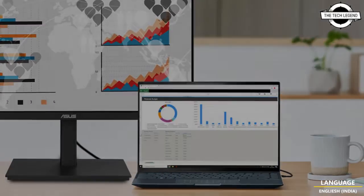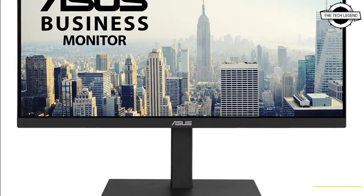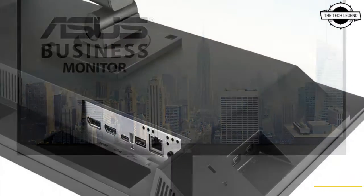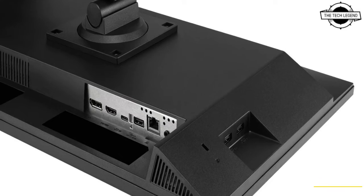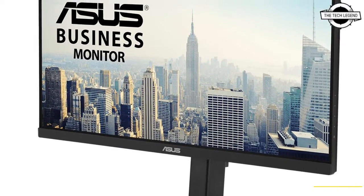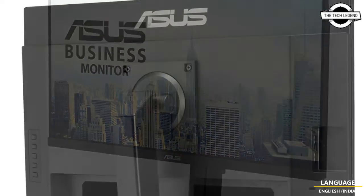The monitor provides DisplayPort plus USB signal and downstream connectivity including three USB 3.0 Type-A ports, a headset jack, 100 Mbps Ethernet, and a stereo audio output.